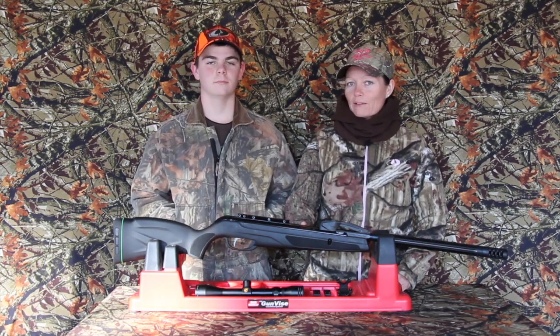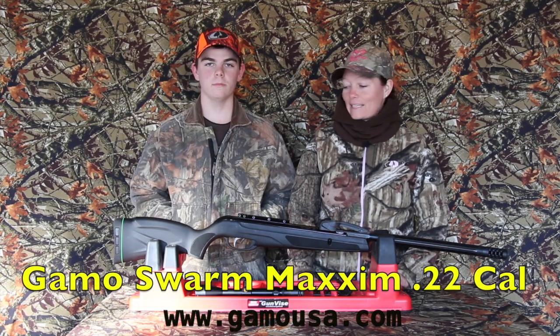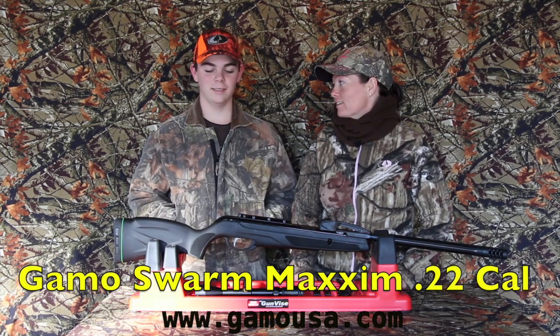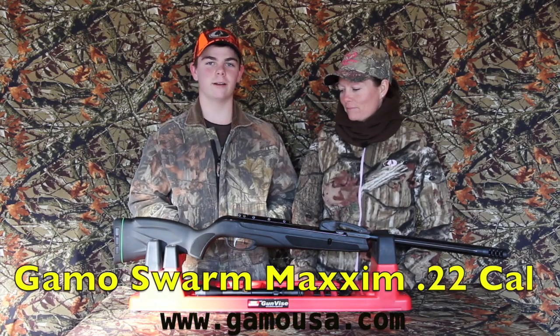We are going to mount the scope. This is the Gamo Swarm. I love this gun. We shot this in Texas. What did you think of it? I like it. It's very light. It'd be good for squirrel hunting and stuff like that. So it's not heavy, it won't tire you out.